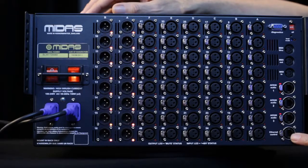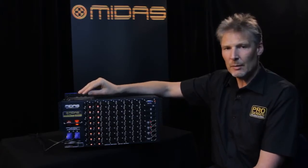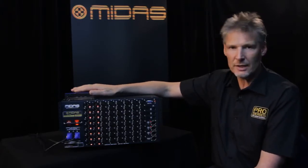Right down the bottom here there is an ethernet control port which allows you to control the mic pres in this box remotely from a PC computer via standard ethernet.